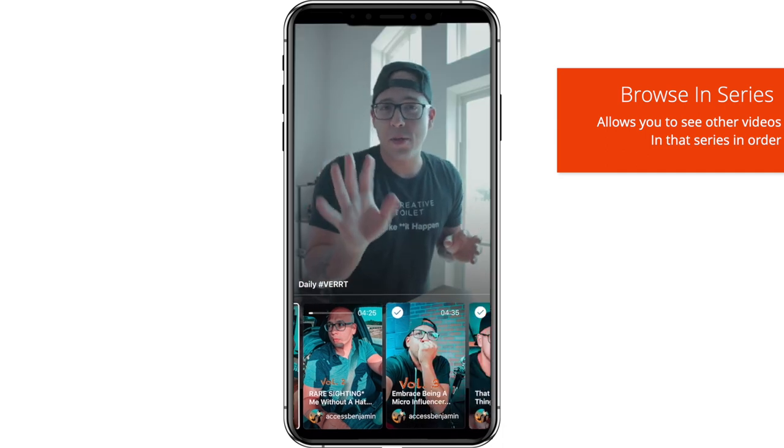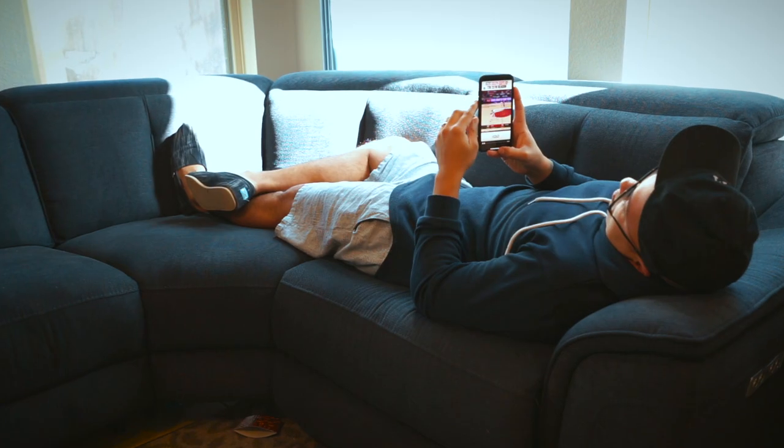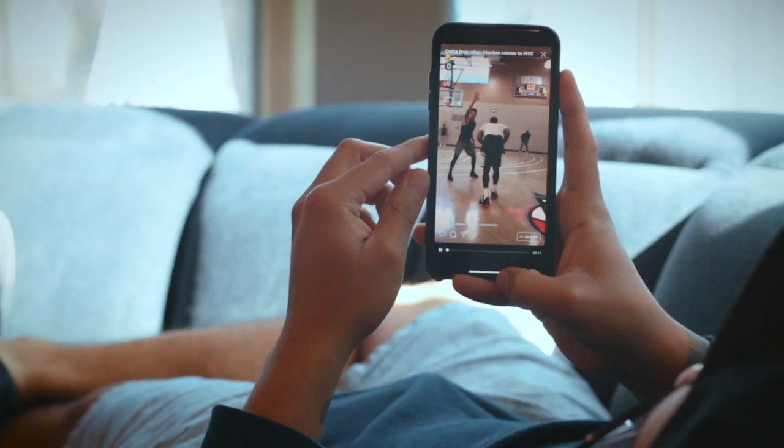Let's say you're watching episode four of a series — you will see episode two and episode five right there. When watching a video in a series, viewers can just kick back and watch one video and it will automatically play to the next video within that series. Like, you're done watching one video and then it plays the next episode automatically. Again, a binge-worthy tool.